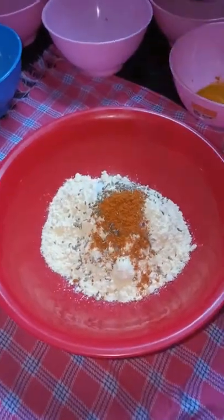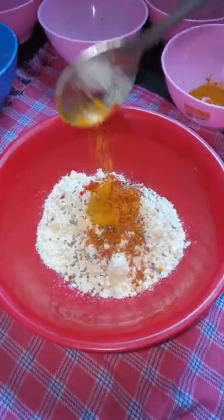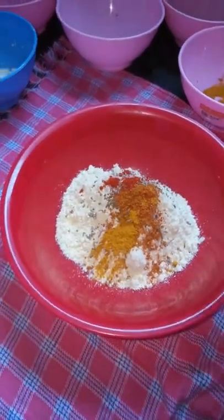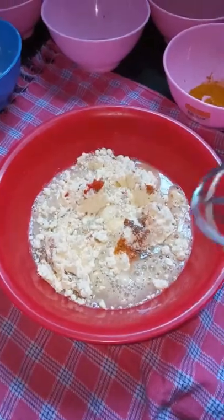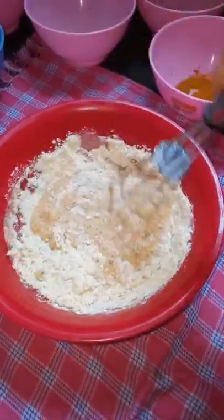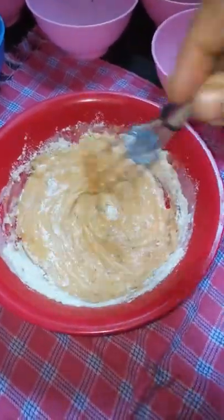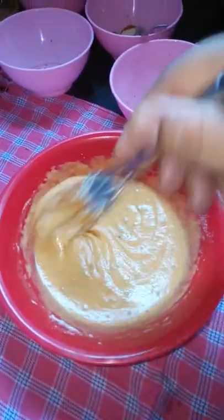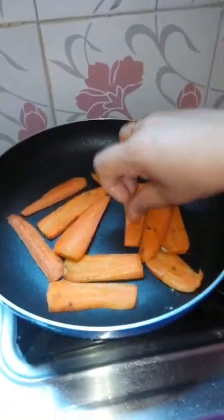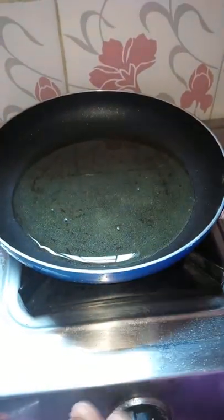I'll give you some of the mix powder. The ingredients will be cooked in a different way. I will get another dough. It will be quick and warm until 30 minutes.